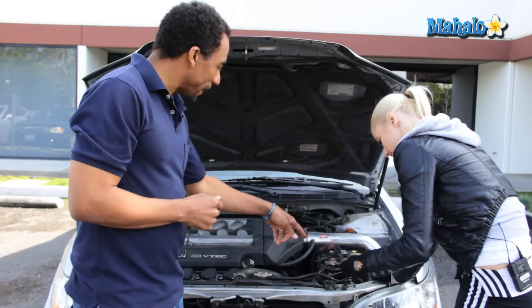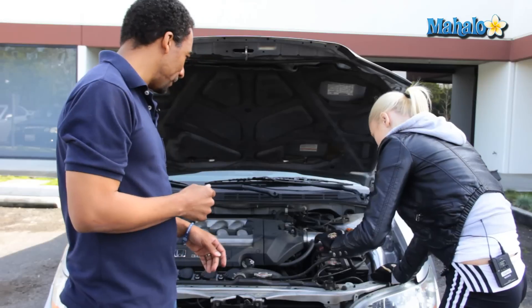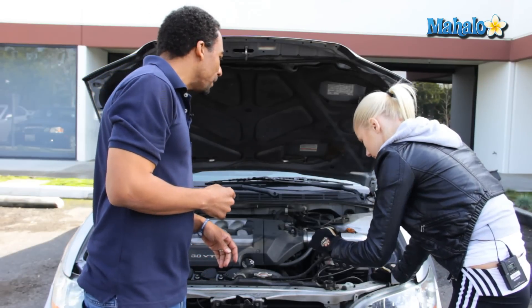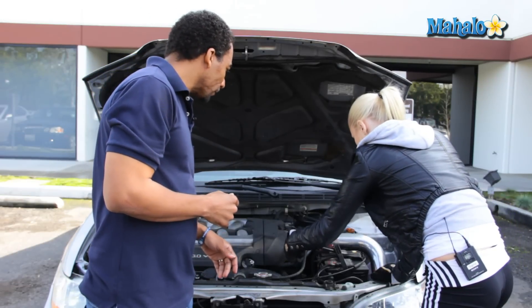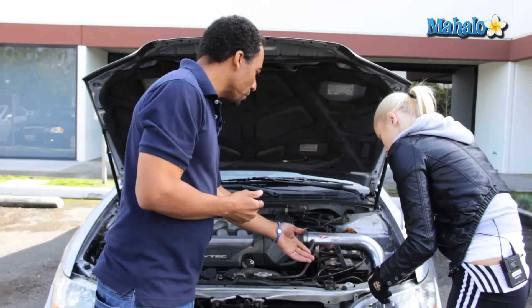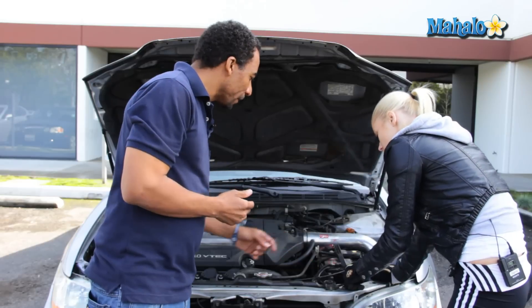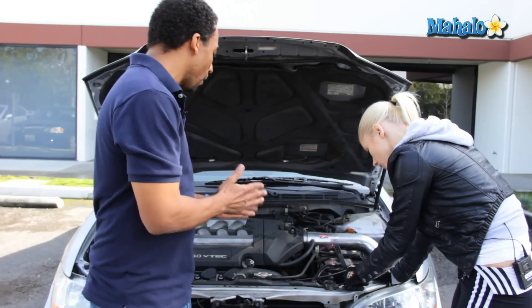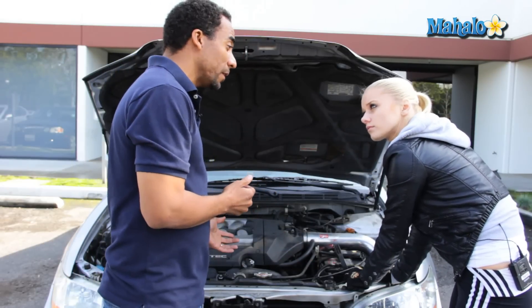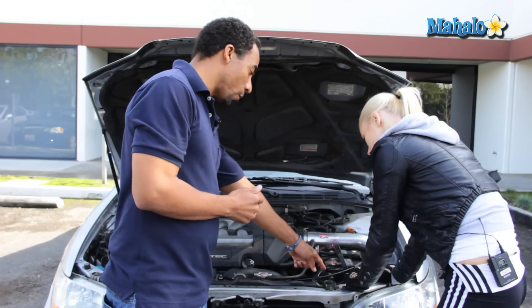Now, if you would open that cap by turning it counterclockwise. Perfect. Just kind of set that to the side if need be. And then again, if you need coolant, always use a funnel and fill it only up to the maximum. Please make sure that your car is not hot. If it's been running, let it sit for a few hours before opening your radiator cap or your reservoir cap.